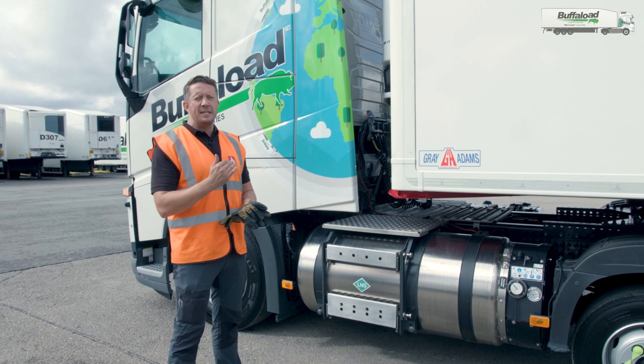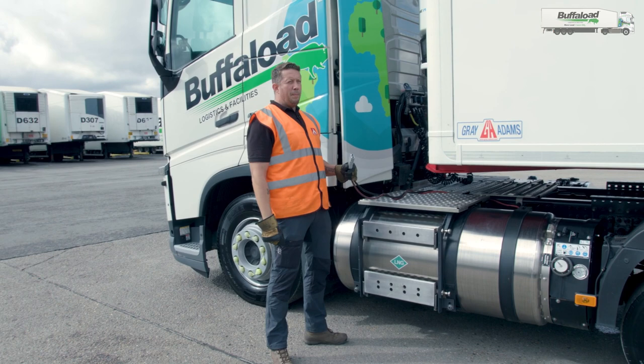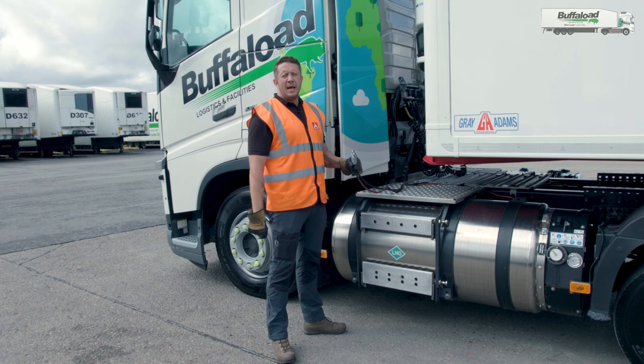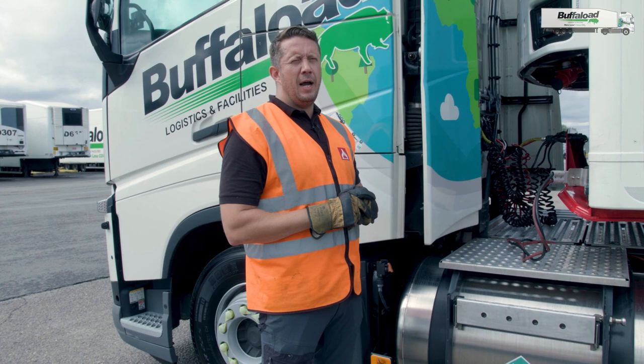To ensure that there is power to the trailer for us to be able to operate and raise and lower the deck of the double deck trailer, I need to make sure that the Anderson lead is connected. I'm now going to show you how to connect the Anderson lead. The important thing is to make sure the connections are free from dirt, free from any grit and also not broken. This will only attach one way and it attaches just here. That has now put power to the trailer for us to be able to operate the deck.